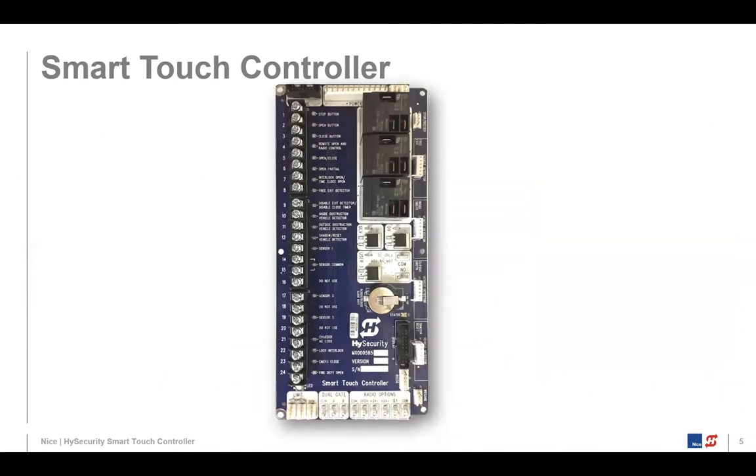Let's take a closer look at that Smart Touch Controller board. It was developed back in 2002 and designed by the former owner of High Security, Brian Denault. Four years later, after getting a lot of feedback, they upgraded the board. That's the board we currently use in all our hydraulic products today — it's called the New Gen Smart Touch Controller Board.